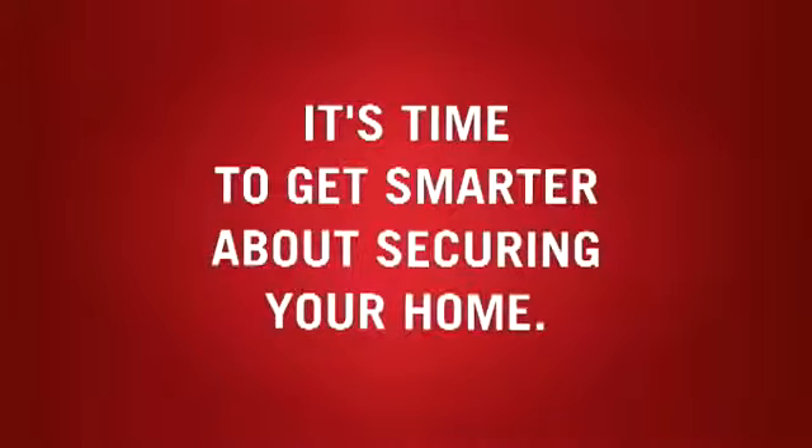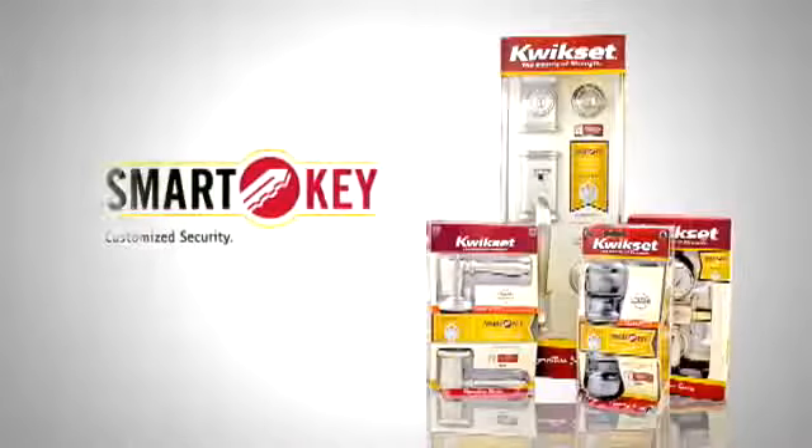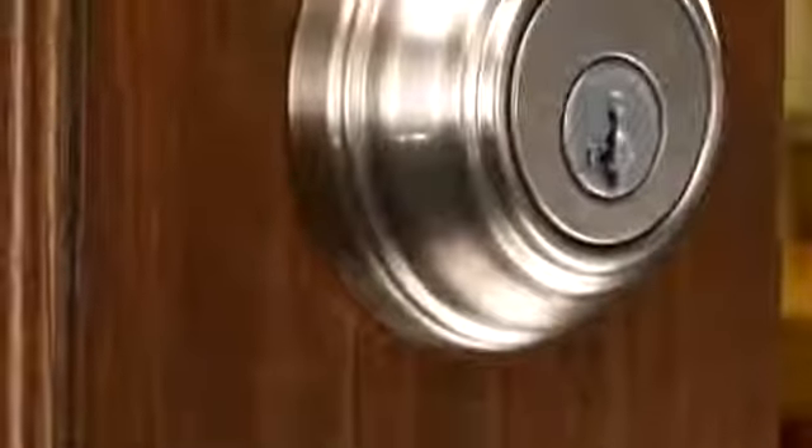It's time to get smarter about securing your home. Introducing SmartKey by QuickSet — a revolutionary new deadbolt cylinder design that's unlike anything you've seen before.